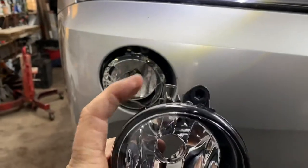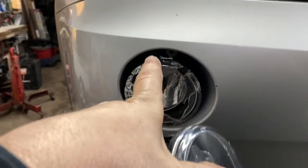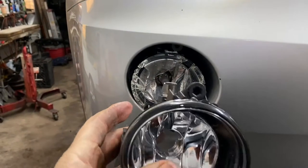This is a new one. It's going to have a little metal tab right here that you're going to go in here with a screwdriver, push down, and you pull it out.